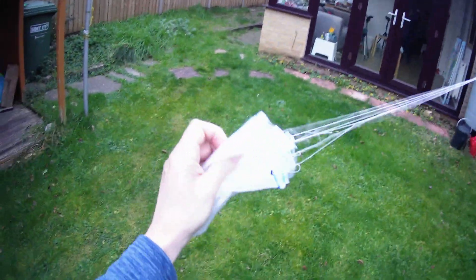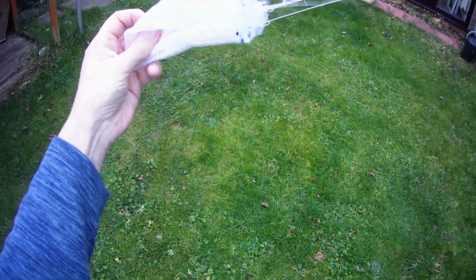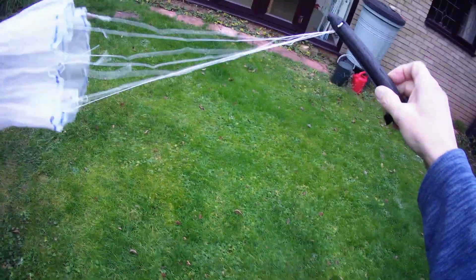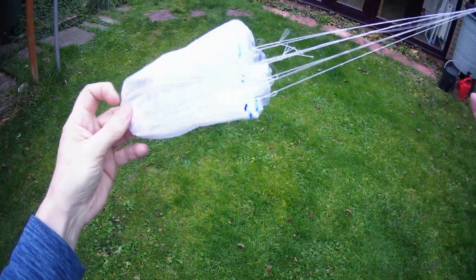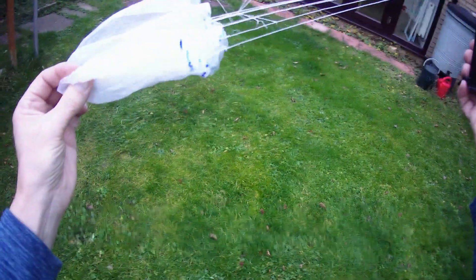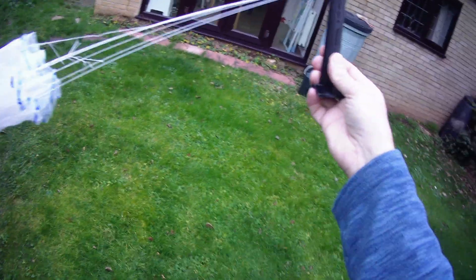It did spring open, but it didn't have enough time to actually unfurl. Still, the basic principle worked, so we might go and have a go with it properly.